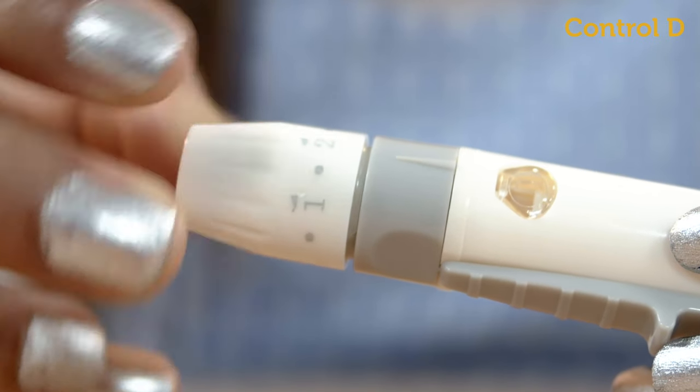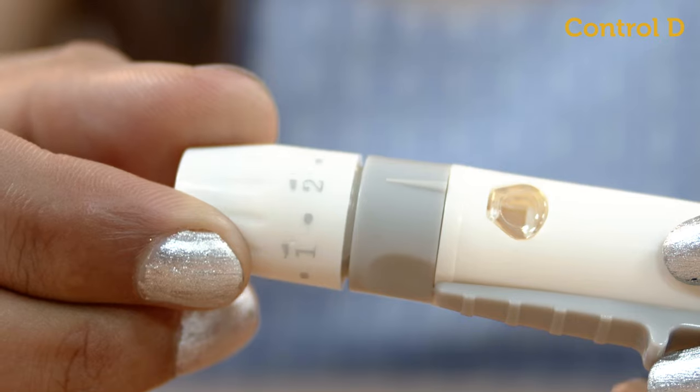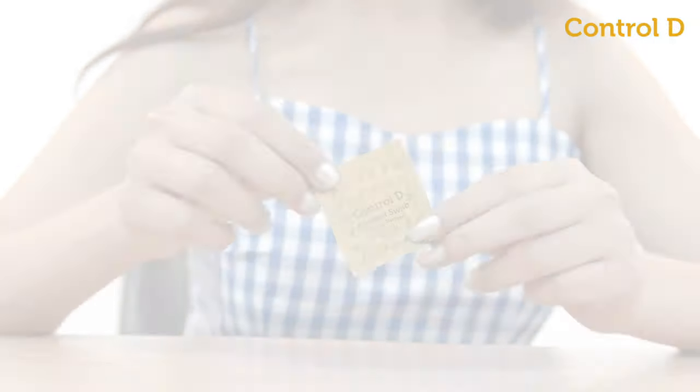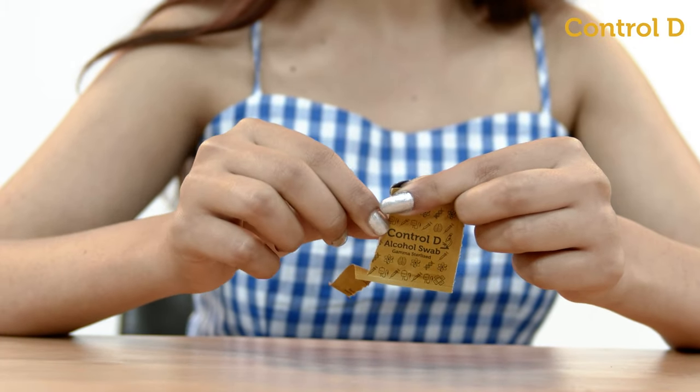Rotate the dial for the pricking depth setting of the lancing device — one being the lowest and five being the maximum pricking depth. Wash and dry your hands, then clean the puncture site with an alcohol swab.